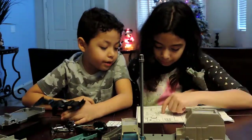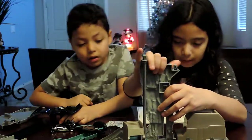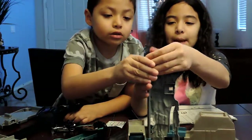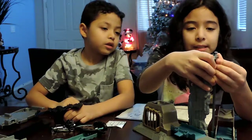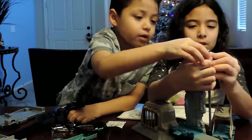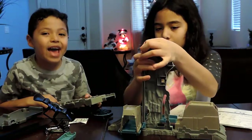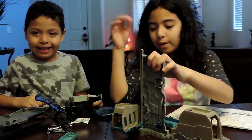Number four. So now we have to put this here, and then we snap — hold on — and then this, and then we snap that piece. We have to snap it all the way in. Oh yeah, there we go.